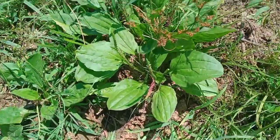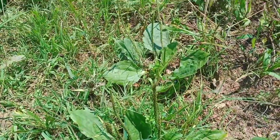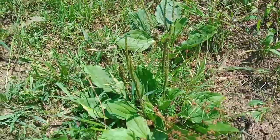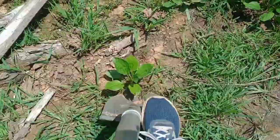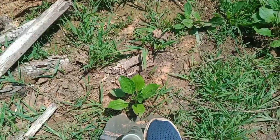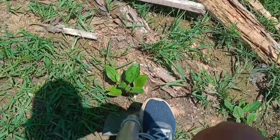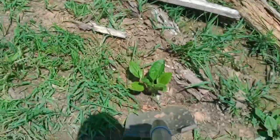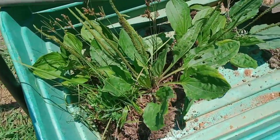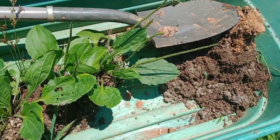I know the soil around here is pretty rough, but I've got multiple different specimens to choose from so I'm just going to try and dig some up and transplant them. I noticed right away it was really hard rocky soil, and I had trouble digging in multiple spots, but I finally got some samples out and I'm going to take them back to the area where I want to plant them.